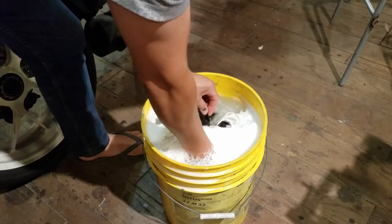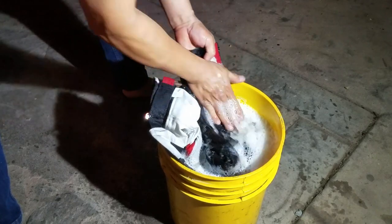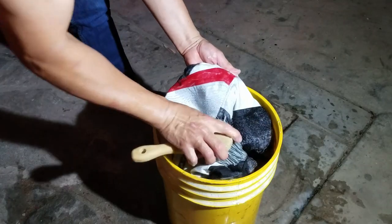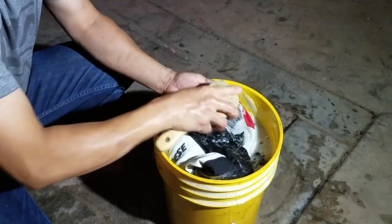Swish it around a bit to make sure everything gets soaked and let it sit maybe 10-15 minutes. Maybe swish it around some more. Then I look for the dirty spots and scrub them out. I don't want the fabric to get fuzzy so I just use my hands or rub it against itself like they did in the old days. Sometimes you need a brush to get into the crevices — I use this soft scrub brush, you can find it online.